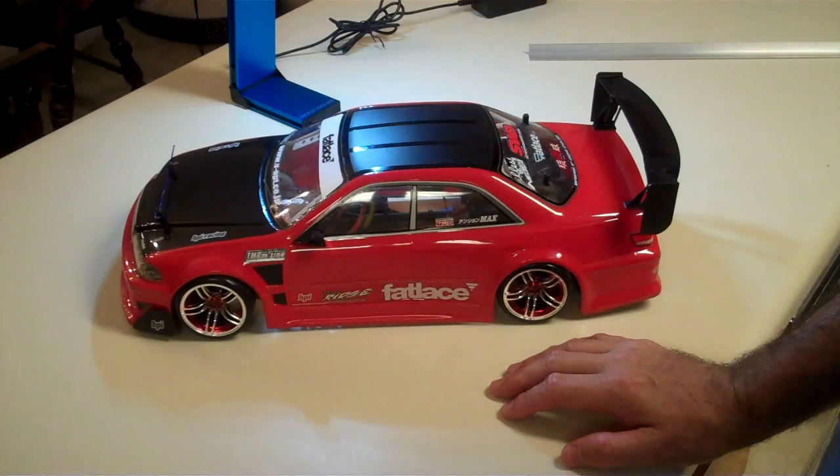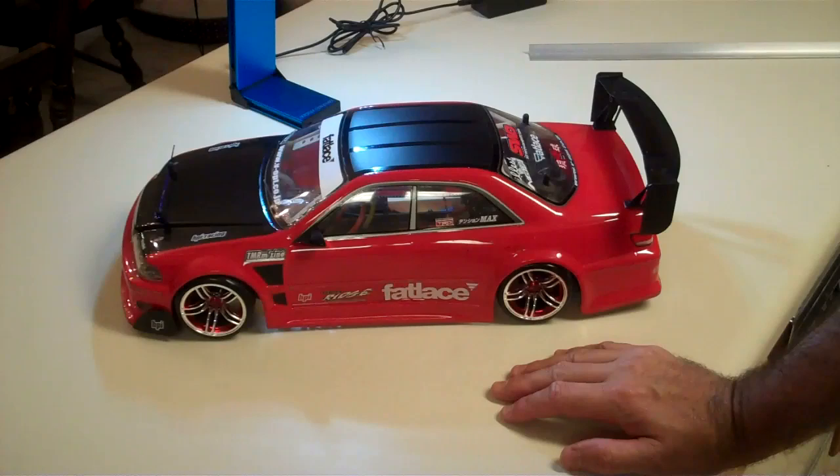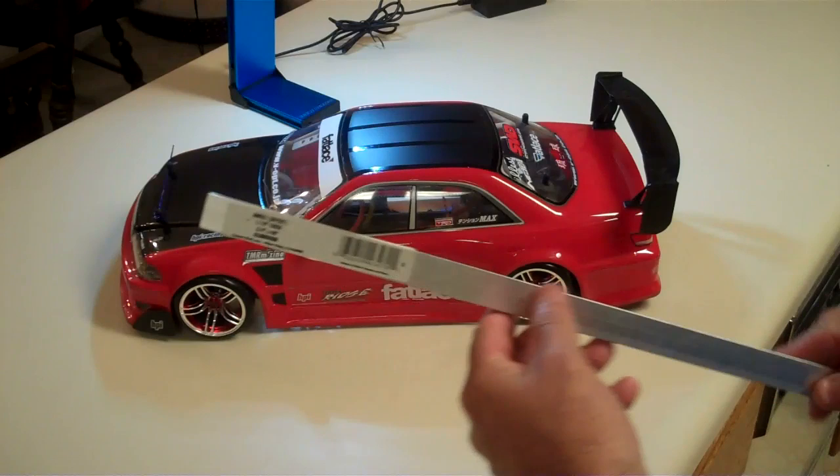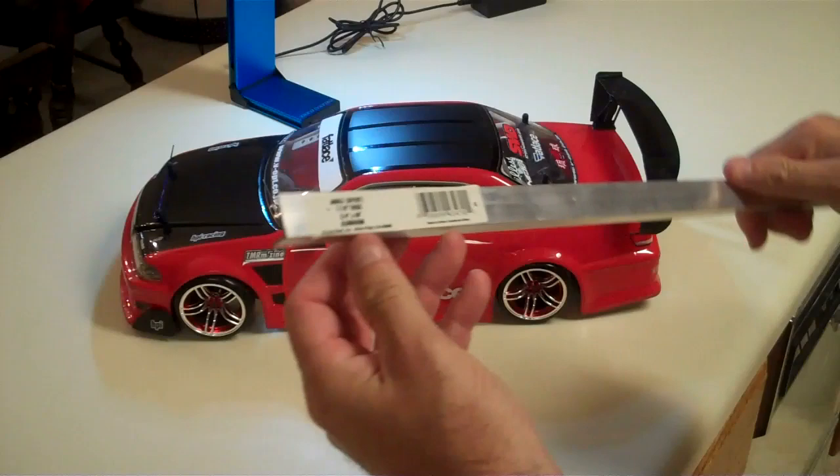Hey YouTubers, we're going to do a little project today. I want to show everybody how to make a pretty simple camera mount for your RC car. What you'll need to do is go down to Home Depot or Lowe's or one of your local big box home improvement stores and pick up a piece of aluminum bar like this.